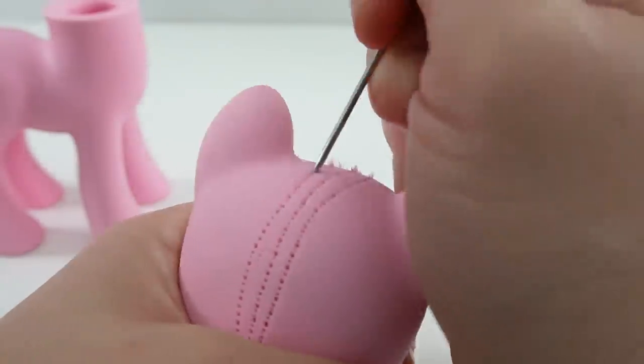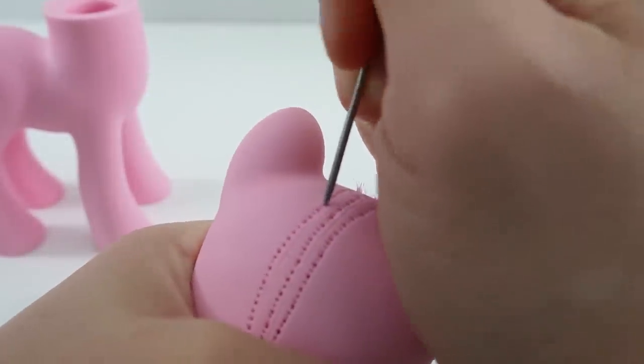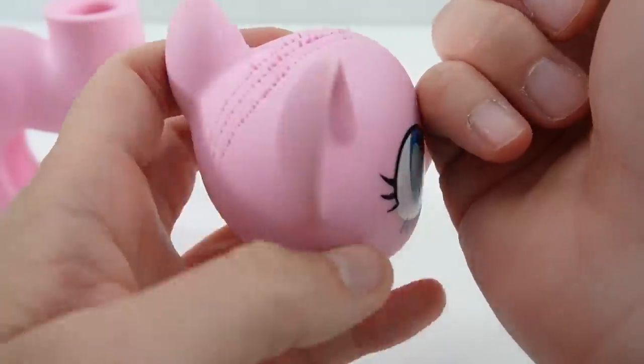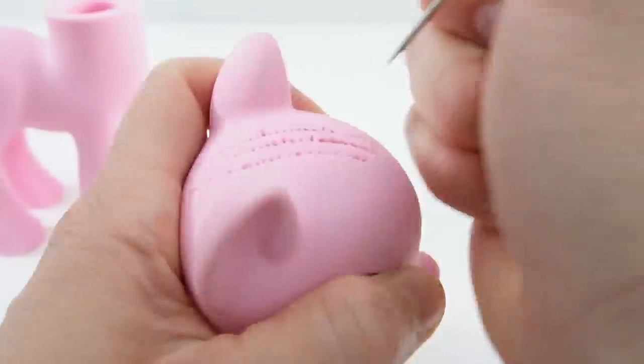With my tool here I'm going to enlarge the holes. The holes on the pony right now are very very small and I want to make them a little bit bigger so that we can put larger chunks of hair in. This is just a needle tool. I'm just going to push it in and it will enlarge the hole.